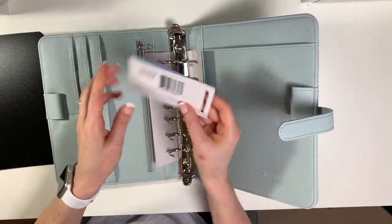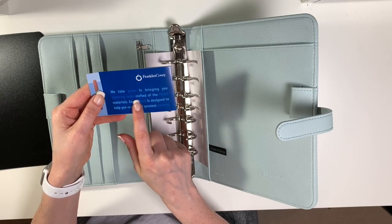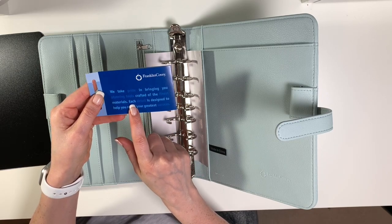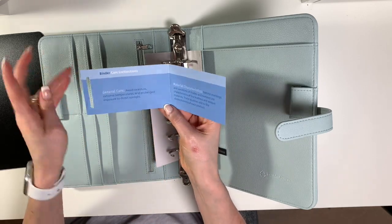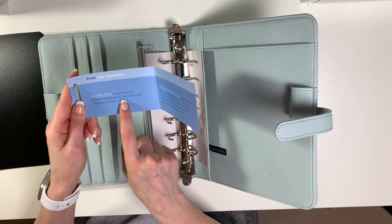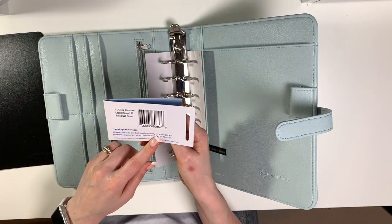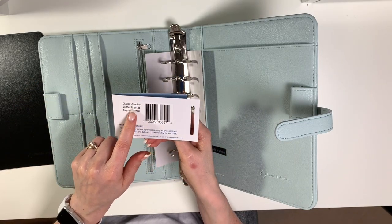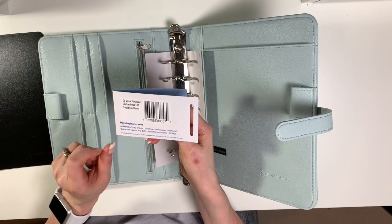It comes with a little card that reads: 'We take pride in bringing you planning tools crafted of the finest materials — each detail is designed to help you reach your greatest success.' It also gives some basic care instructions: avoid moisture, extreme temperatures, and prolonged exposure to direct sunlight. So it's the Sierra simulated leather strap binder with one and a quarter inch rings in the Sage Brush color.